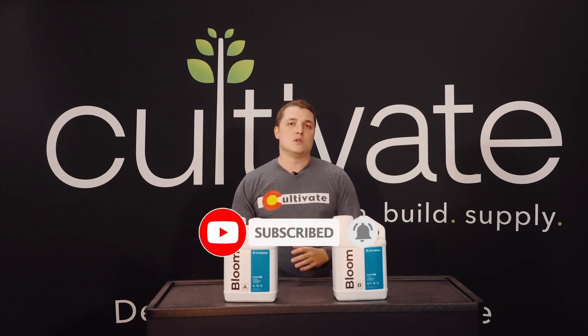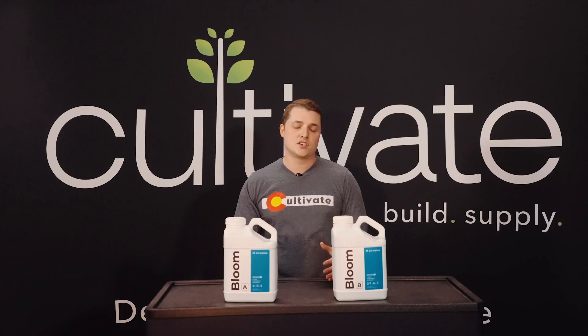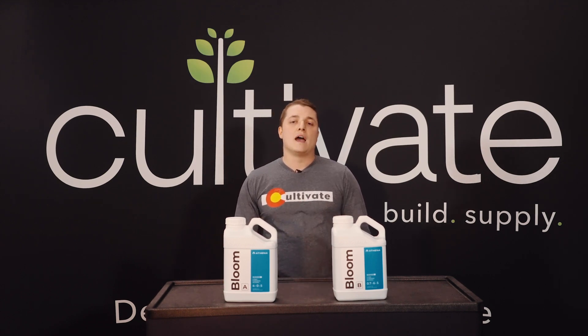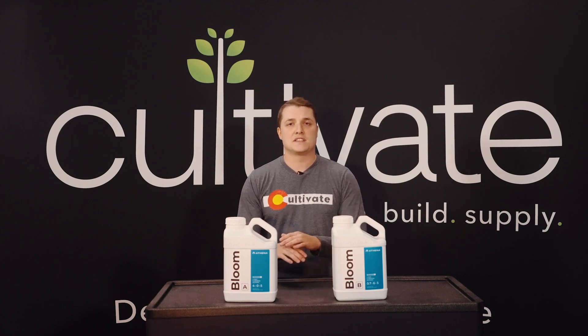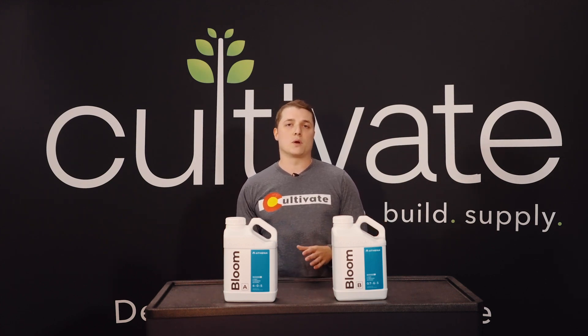Nitrogen is going to be most essential when your plants are younger and developing — this would be the vegetative stage. Phosphorus is essential during the flowering stage, when your plant actually starts to produce fruit or flower. Potassium is essential and useful throughout the entire life cycle of your plant, so you're always going to want a steady supply of that.